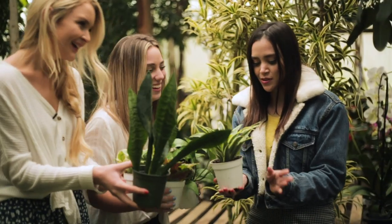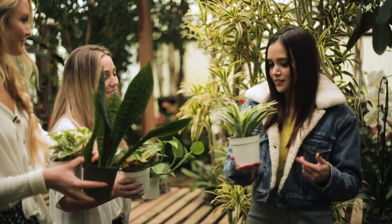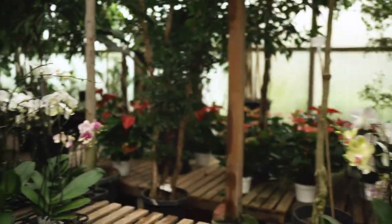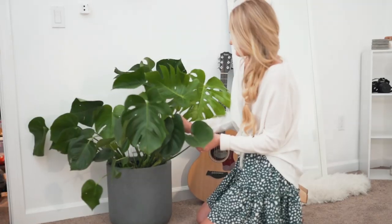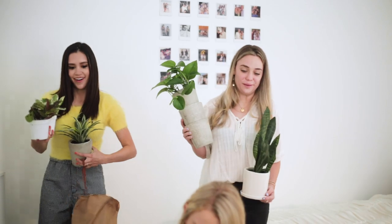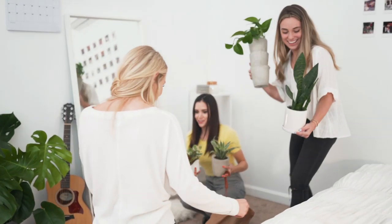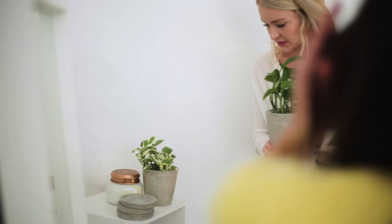We're just going to get some pots for them, grab that monstera, and then we've got to pick out a hanging one. After that, let's head back to your house and get these guys settled. We have all the babies safely — they safely made it. They're going to look so good. Your whole room is just aesthetic goals right now.